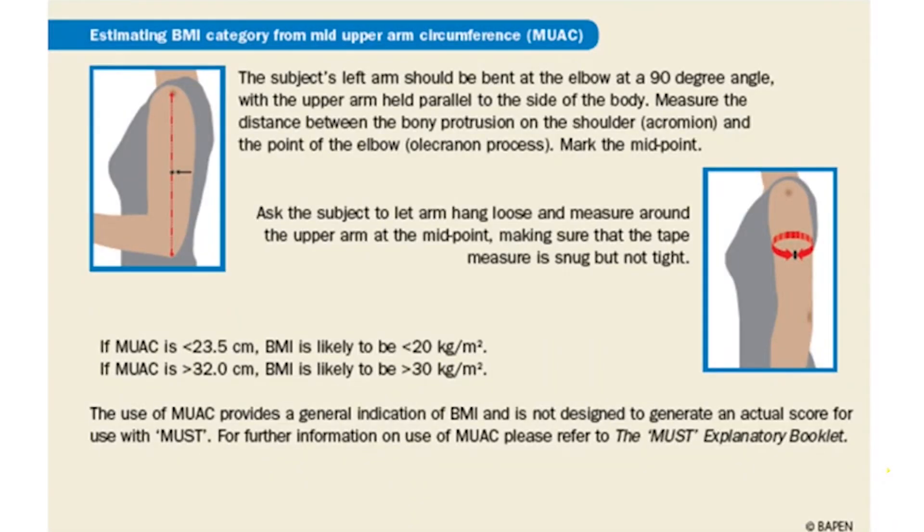If the measurement is under 23.5 centimetres they are likely to have a BMI of under 20, suggesting they are underweight. If the measurement is over 32 centimetres they are likely to have a BMI of over 30, suggesting that they are overweight.